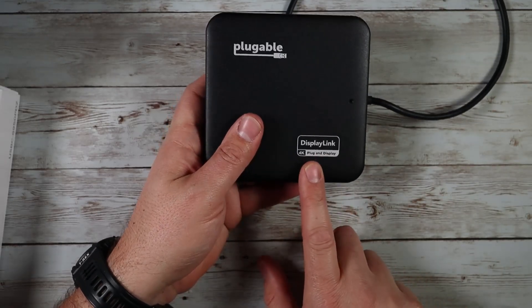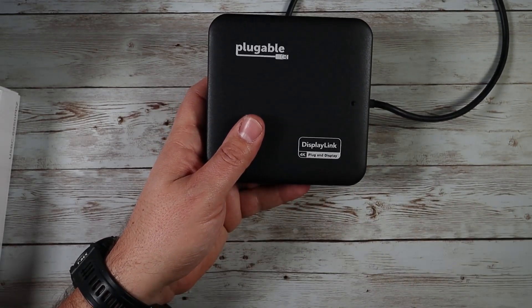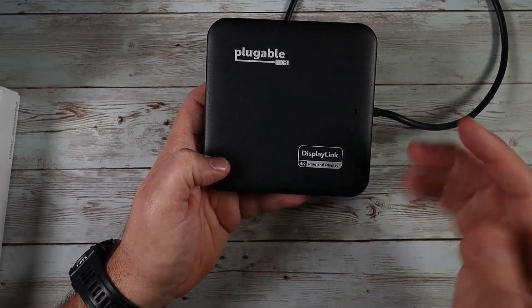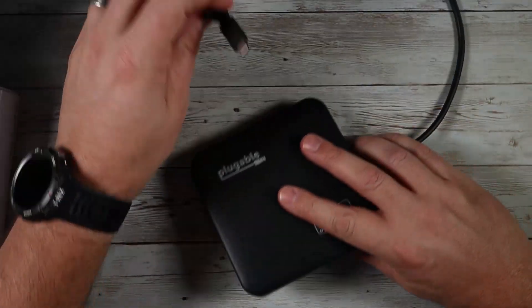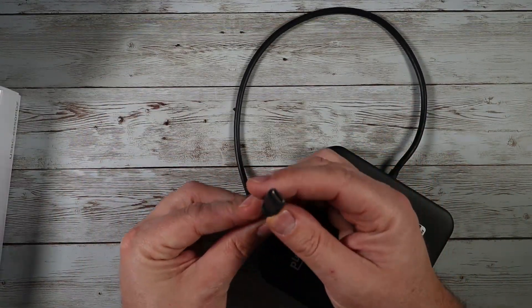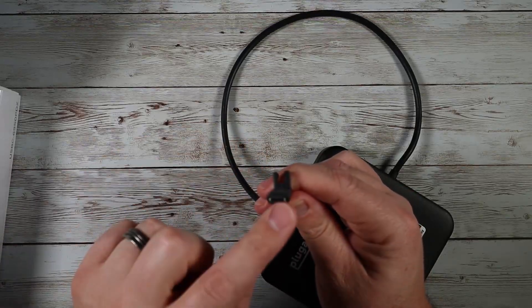As you can see, it uses DisplayLink, so you can actually do two 4K 60Hz extended monitors on this, which is really convenient. There's a nice heavy-duty cable right here, and it is a USB-C style connector.